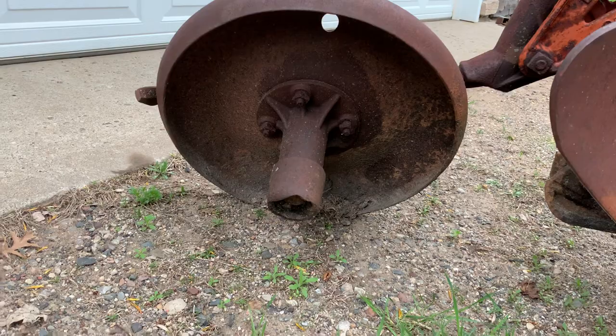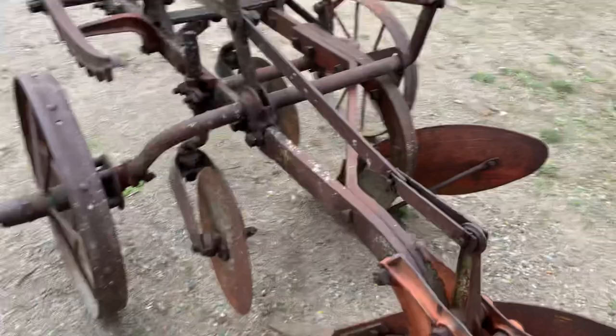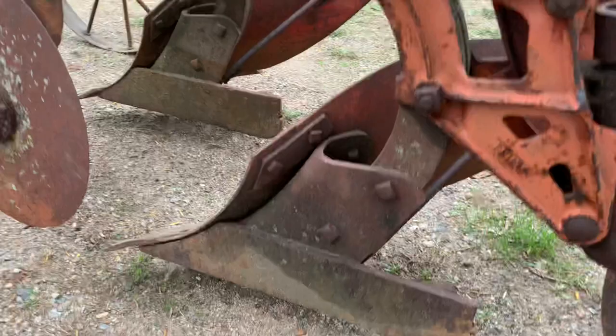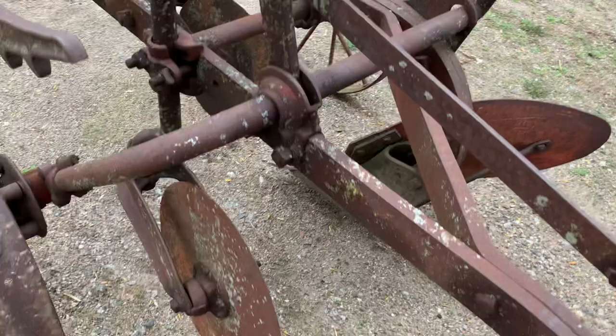Other than that piece, it looks to be intact. Usually when you drag these things home, the land sides are worn as sharp as a butcher's knife, but these look like they've got enough meat on them for plenty of plow days in the future. The coulters spin — they're tight, they don't swivel — but I thought this would be a nice one for the Super 66 doing some plow days. Finally an Oliver plow to match the tractor instead of some of these off-brands.